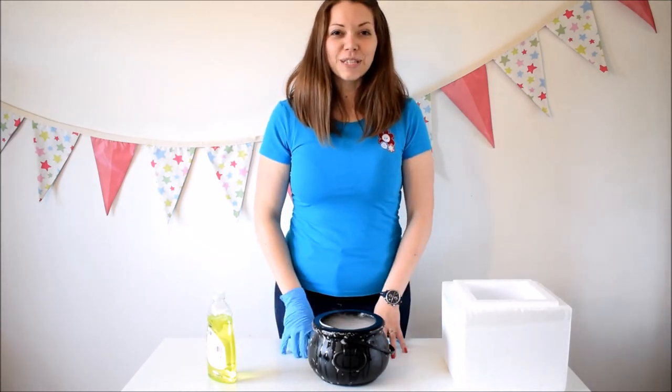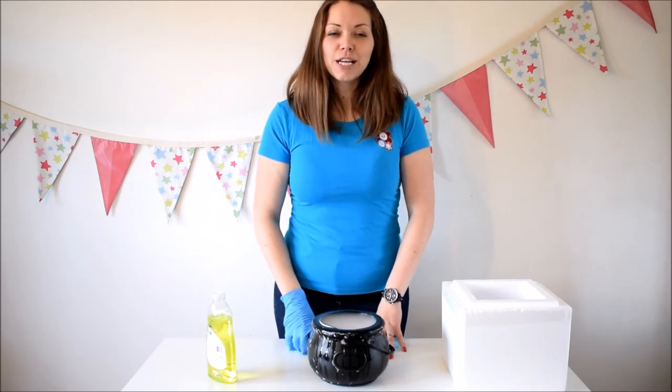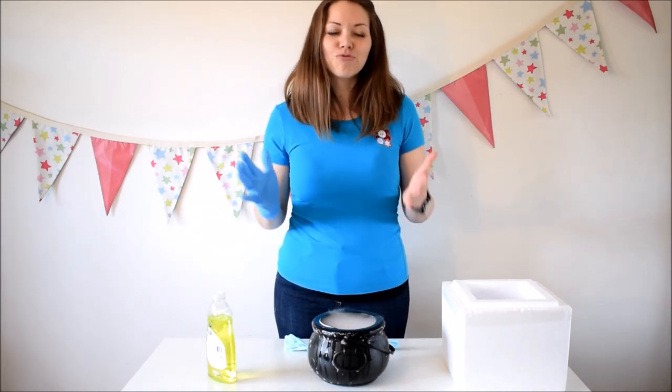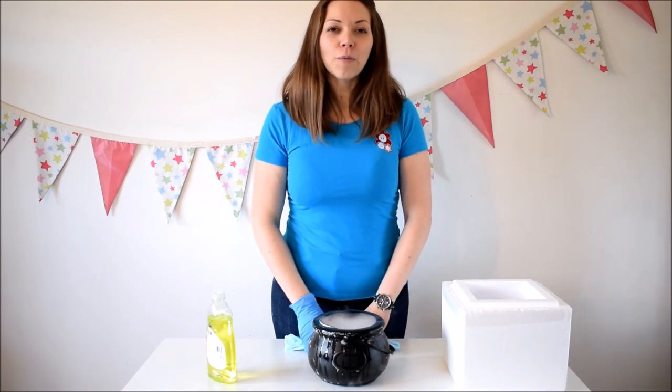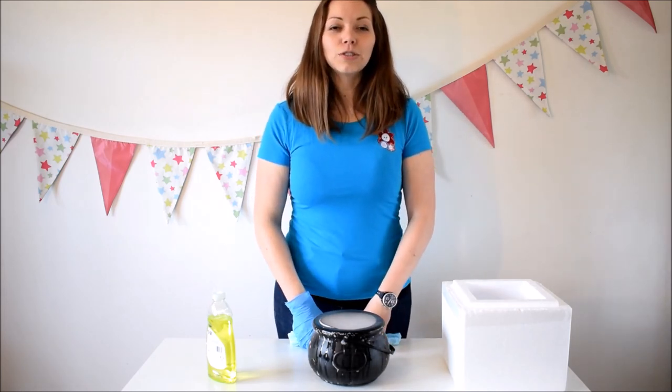I hope you really enjoyed that one. I've got one more video coming up and this one is on a squash jug — a smoking squash jug — which is really cool, so keep an eye out for that one. And if you like these types of videos, subscribe to my channel and you'll see lots more of them.